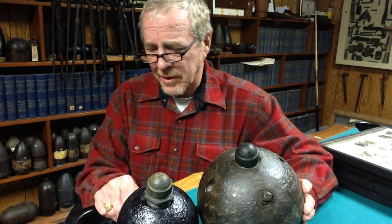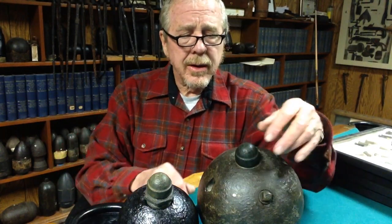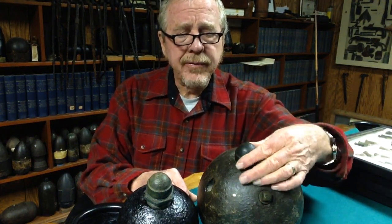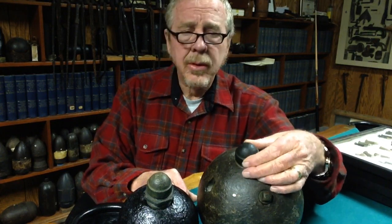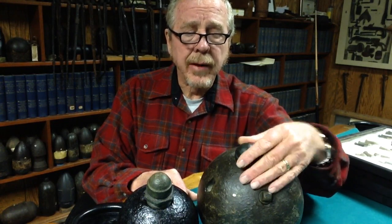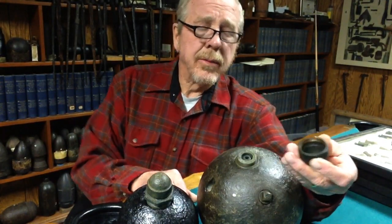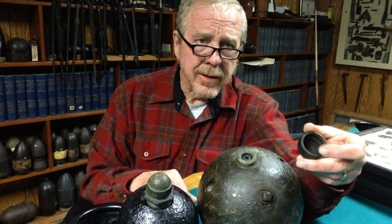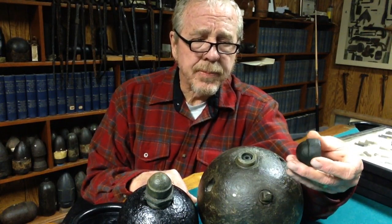They had a safety cap on them that would be unscrewed after they were buried and ready to be stepped on. By the way, they do make some fake landmines — I've seen two over the years, and the way you can spot them is if they look like they're made too well, they're probably fake.